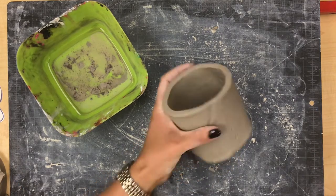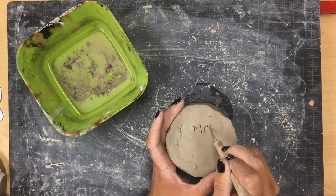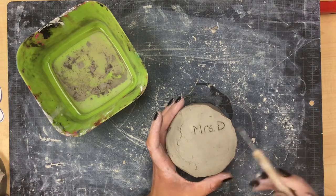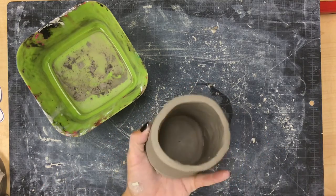When you're happy with your cup, don't forget to flip it over and use your tool to lightly scratch your name in the bottom. Do this carefully so that it's easy to read, and make sure you don't push so hard that it goes all the way through your cup. We don't want to put a hole in the bottom of our cup.